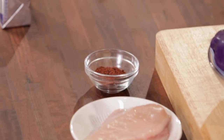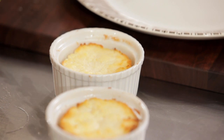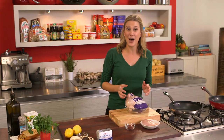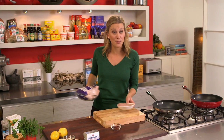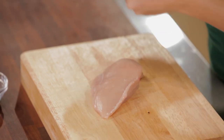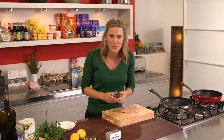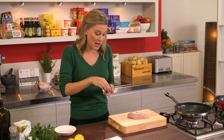I'm making a sumac chicken, mushroom and ricotta open sandwich — really, really delicious. To start with our chicken, I've got some really nice free-range chicken here, and I'm using just the breast only today. Just to give it a hit of flavor, I've got some sumac here, and I really love this spice.